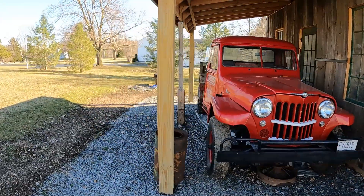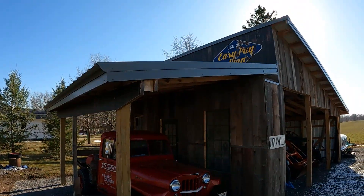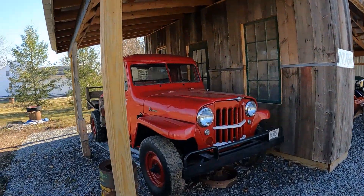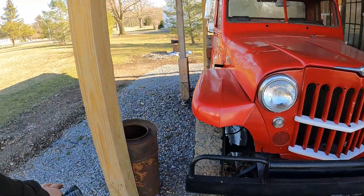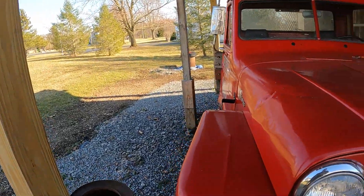I stored it under the overhang of the backyard gas station. If you haven't seen this on the channel, I built an era-correct 1940s gas station-ish. It's got the overhang. I'm going to be doing the concrete work this spring, pouring a pad, and then I can mount my pumps and stuff here under the overhang.